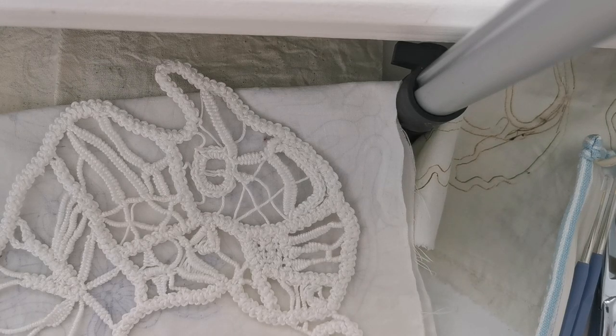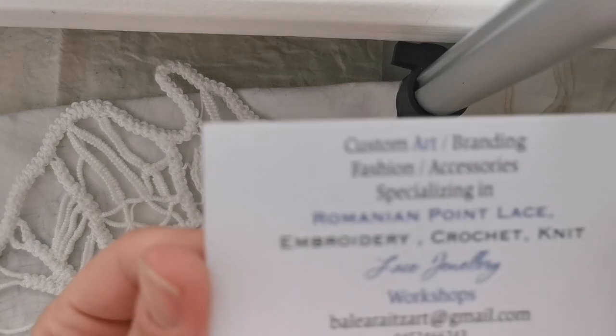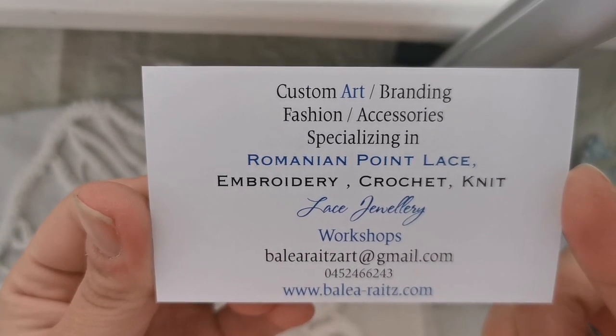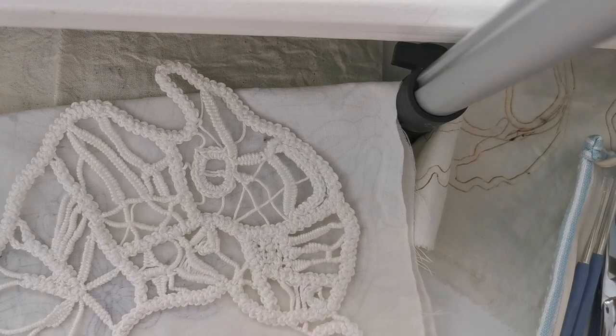Hi, this is Lorena from Incan Lace. Today I'd like to talk to you about how to start Romanian Point Lace and what you need for it. If you're new to Romanian Point Lace, please visit our website and check out what we do — we're based in Brisbane.